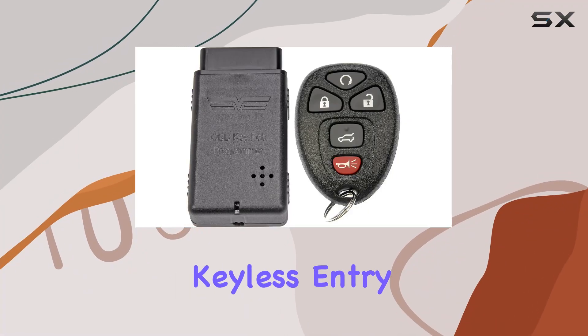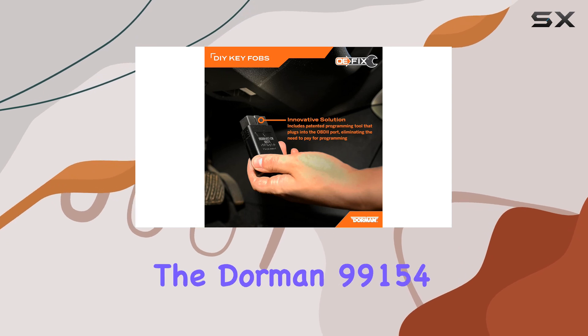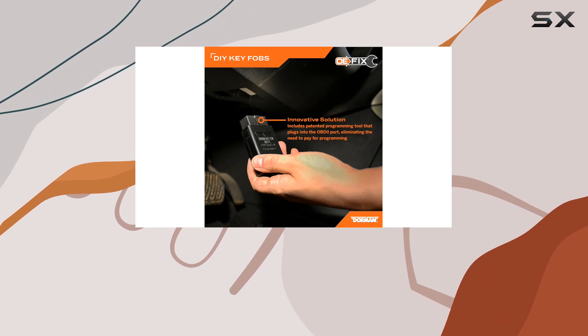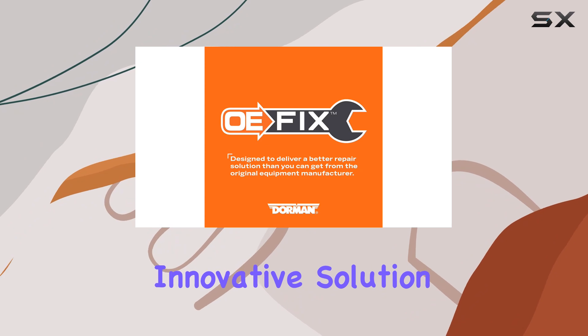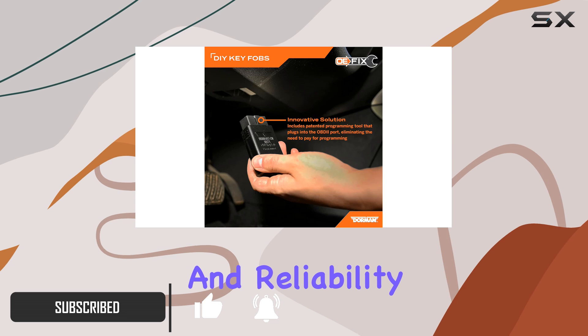Looking to upgrade your vehicle's keyless entry system without breaking the bank? Look no further than the Dorman 99154 keyless entry remote. This innovative solution offers a seamless replacement for your original fob, providing the same functionality and reliability at a fraction of the cost.